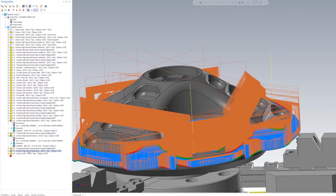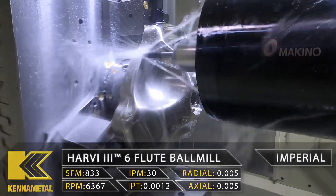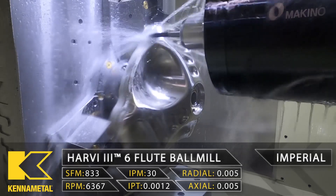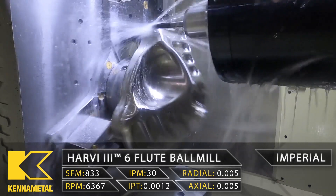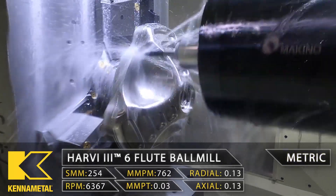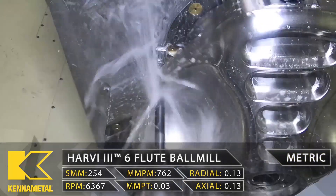Now we're coming down and doing the final 3D waterline path stepping around the entire outside of the part. It's looking absolutely beautiful. After this I just have a simple little contour and this whole side is going to be done.